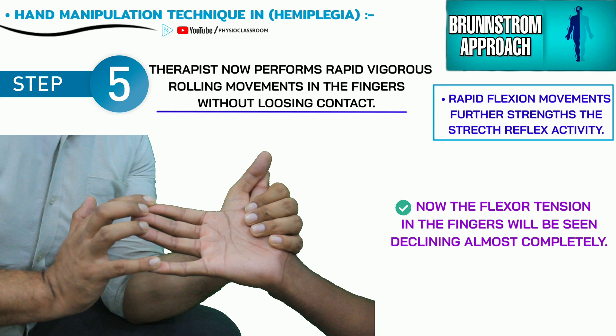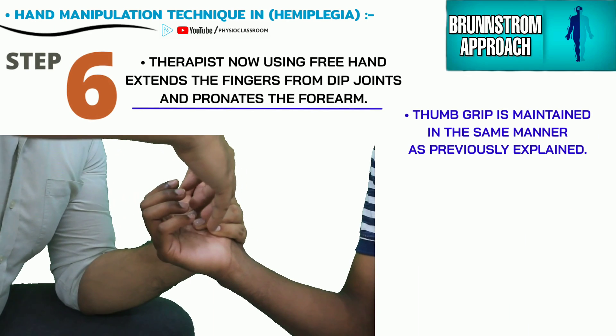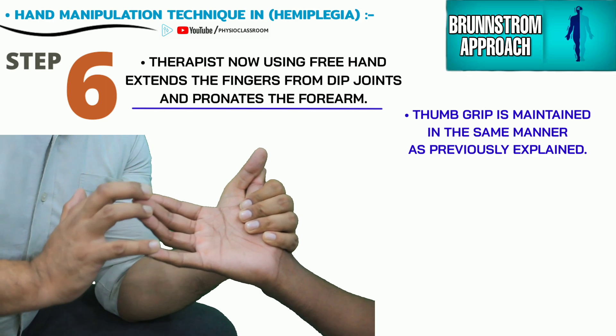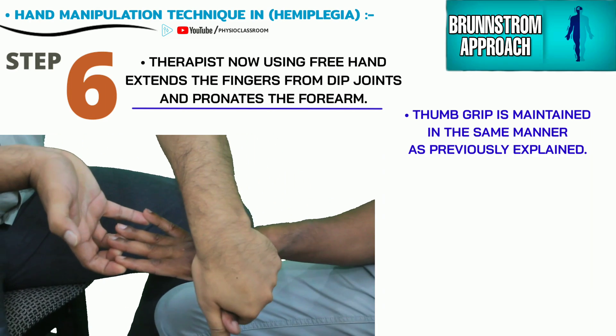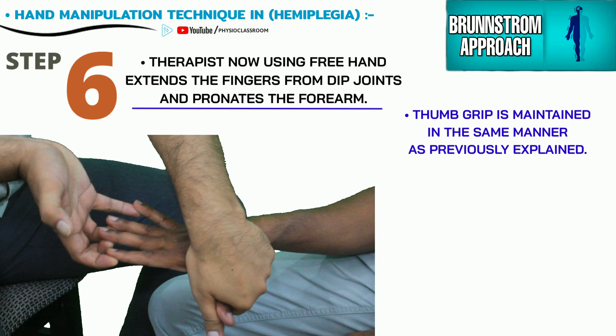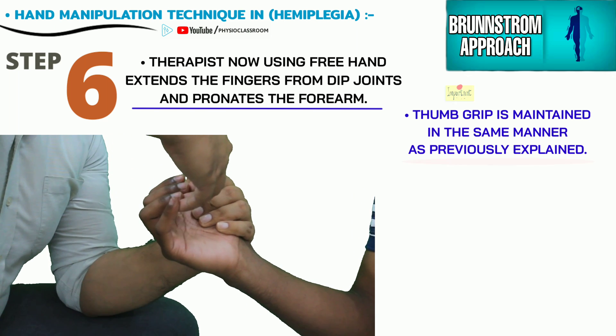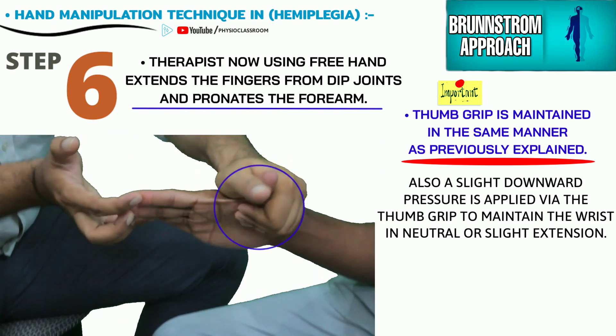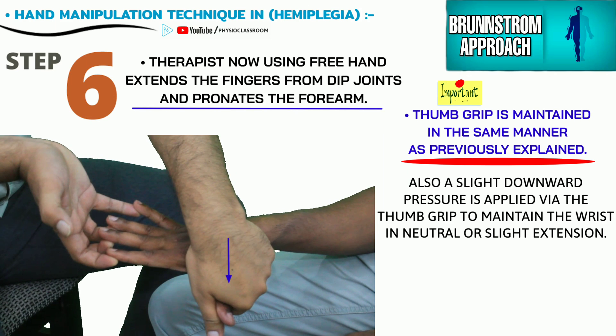No or little tension can now be felt in the flexor muscles of the hand. The therapist using the free hand places the fingertips over the distal IP joints and, while maintaining the fingers in extended position, pronates the patient's forearm. The other hand maintains its grip around the patient's thumb and exerts slight pressure on the dorsum of the wrist to keep it in neutral or slightly extended position.